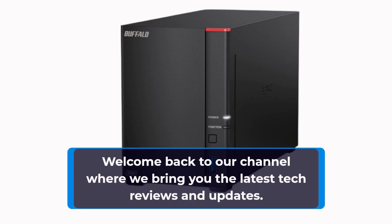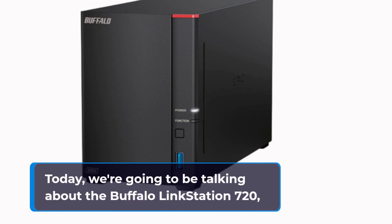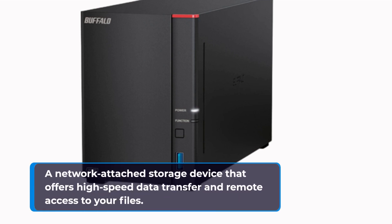Welcome back to our channel where we bring you the latest tech reviews and updates. Today, we're going to be talking about the Buffalo LinkStation 720, a network-attached storage device that offers high-speed data transfer and remote access to your files.